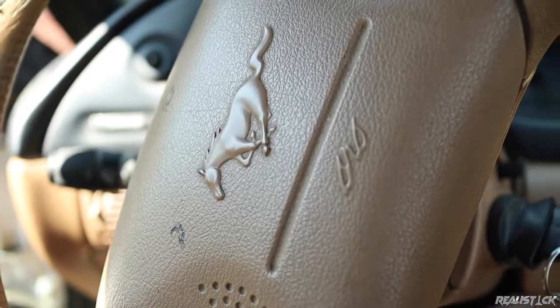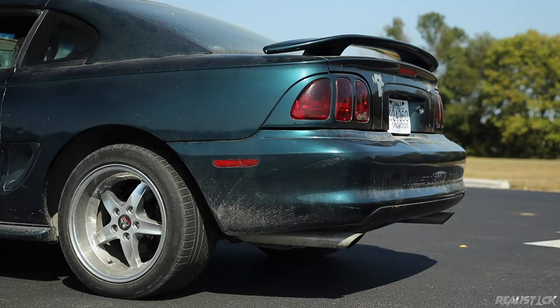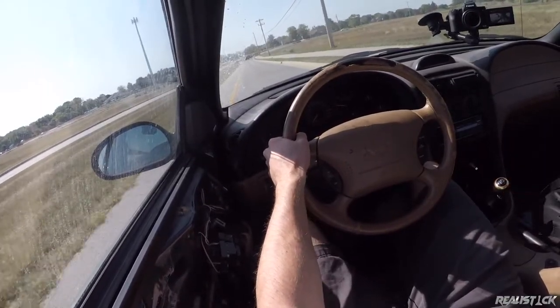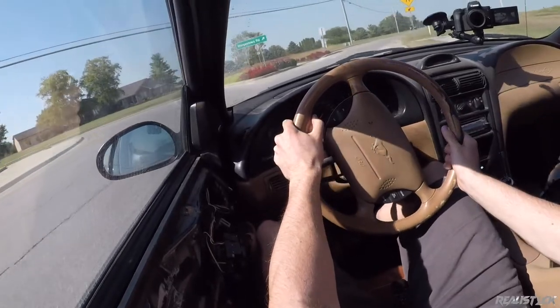I guess we'll take this beast out for a quick ride. One thing is for sure, you're probably not going to be able to hear me too well — partially because this window is open due to the AC not being fully there, and also the tires are extremely loud. They have a staggered setup on here with 275s in the rear. This also has a Flowmaster exhaust system and a cold air intake.